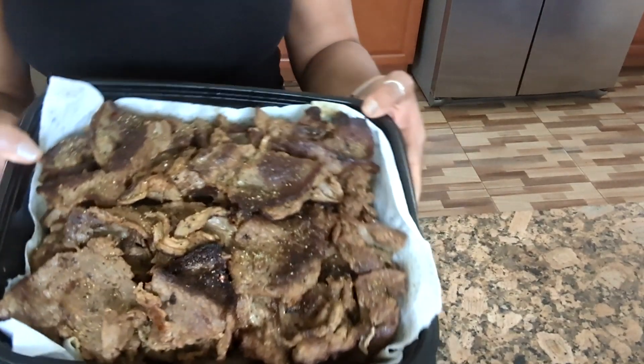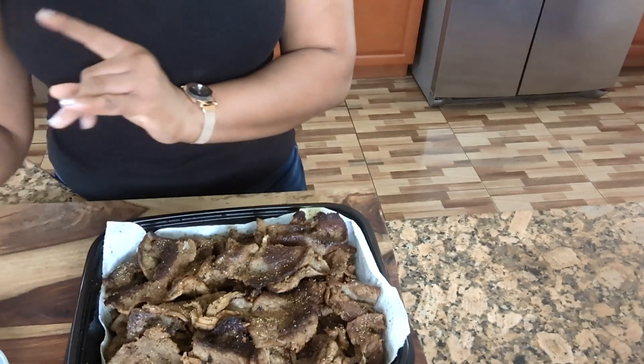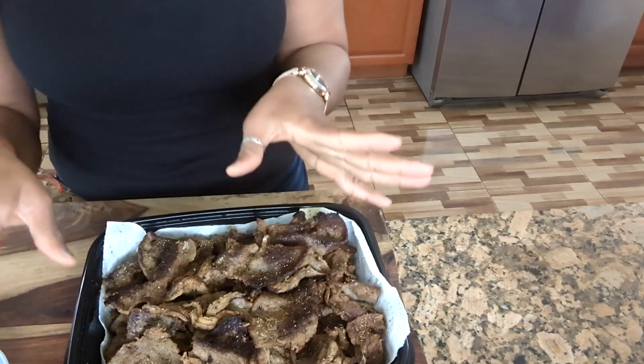My steaks are done — you see that? All I have to do now is grab my plates, and when we come back we'll finish up everything.